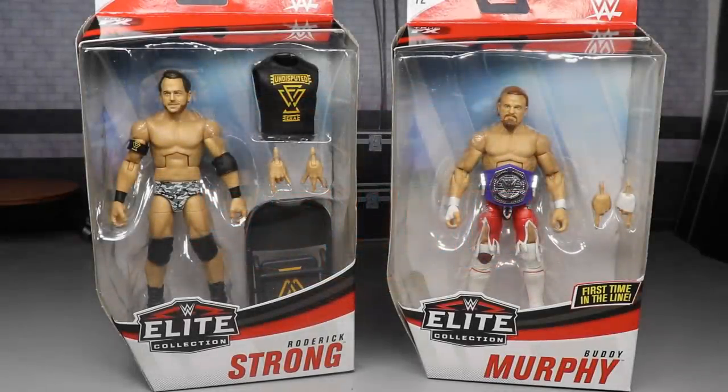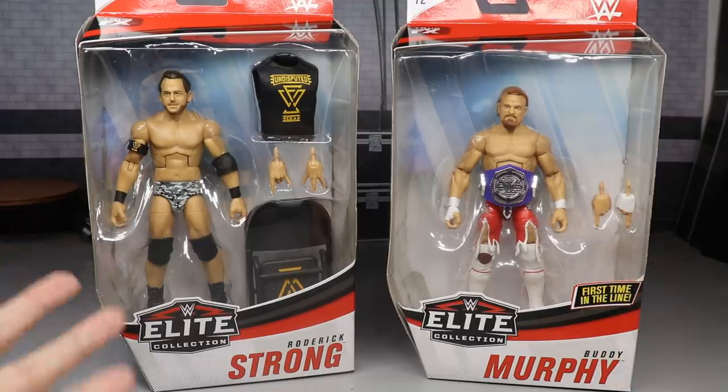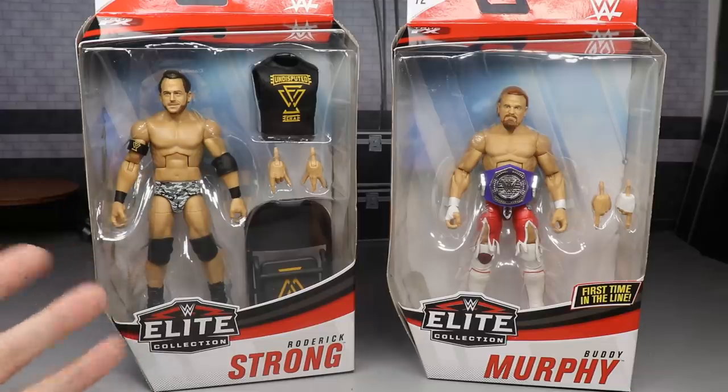What is good everybody? Welcome to an Epic MDToys video. Today we have a 2-in-1 WWE Elite Figure Review on the brand new Elite 72, Roderick Strong and Buddy Murphy. I am very excited for this review. We have two of my favorite superstars — literally my top two favorite NXT superstars.